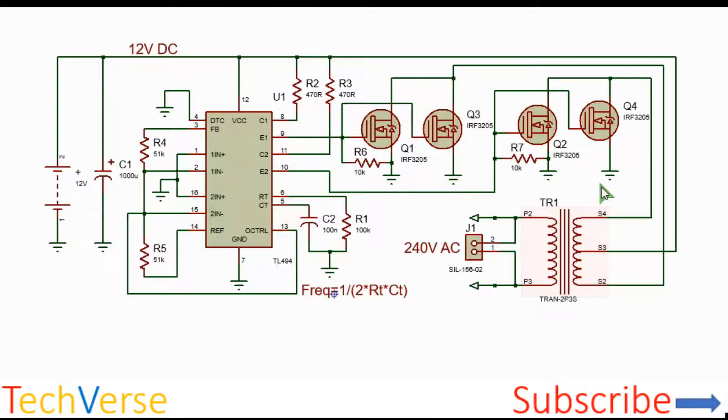For the transformer, you should use one with an output of 12 volts and an input of 240 volts, then connect it in reverse so as to invert 12 volts to 240 volts. Alternatively, you can make your own transformer by modifying a microwave oven transformer — just ensure that the turns ratio matches your designed output voltage.